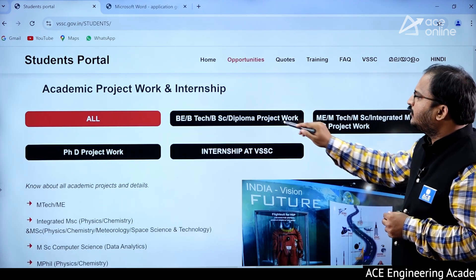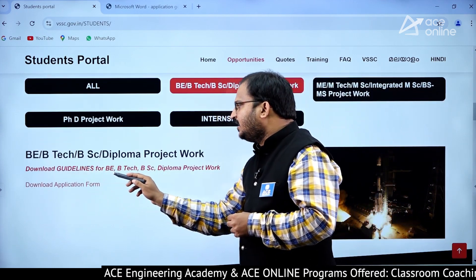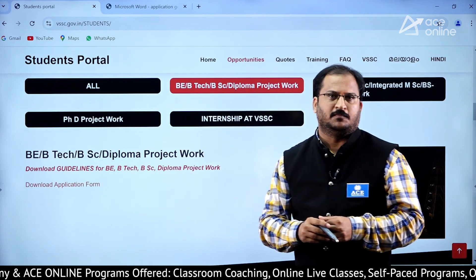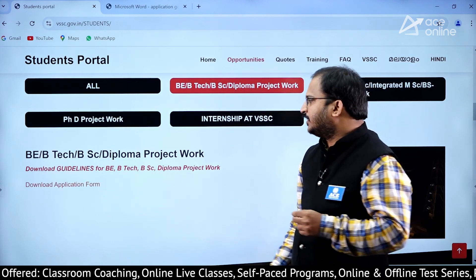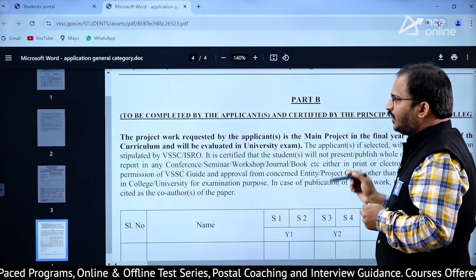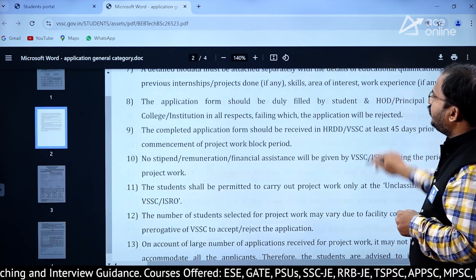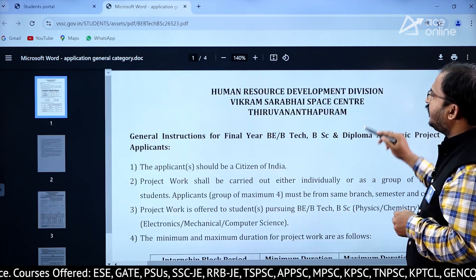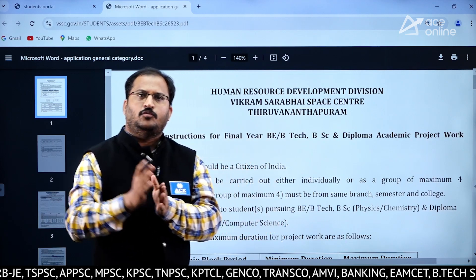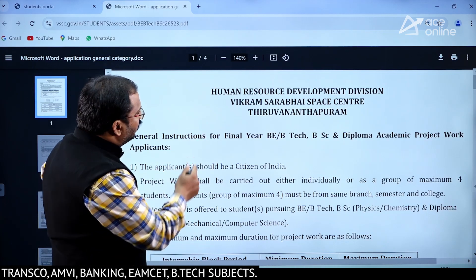If you click on BE, BTech, BSc, Diploma project work, here you can see you can download the guidelines for BE, BTech, BSc, Diploma project work and also download the application form. Let me show you how the application form looks. When you click on download application form, the application form will be visible — it has 4 pages.